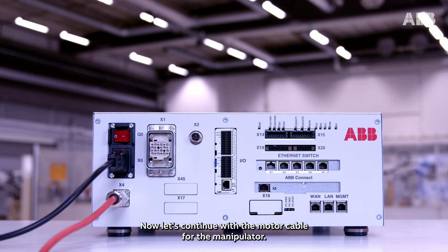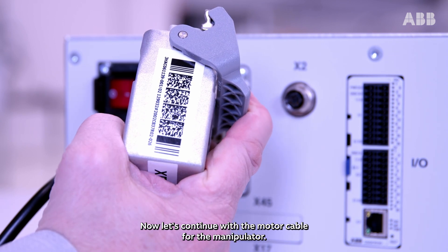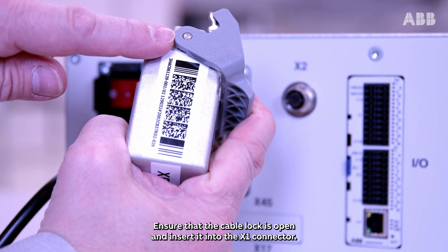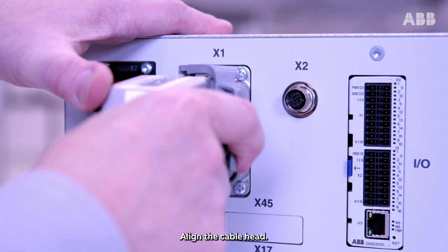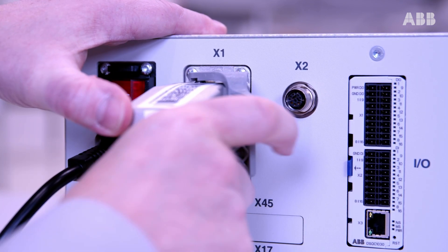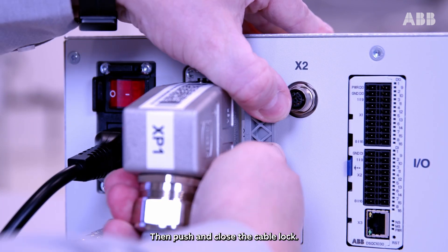Now let's continue with the motor cable for the manipulator. Ensure that the cable lock is open and insert it into the X1 connector. Align the cable head, then push and close the cable lock.